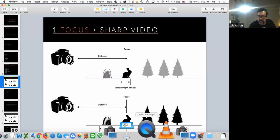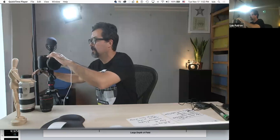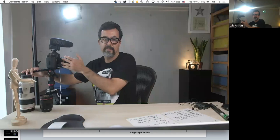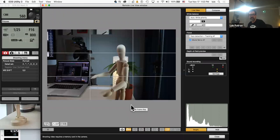Let me demonstrate. Most professional lenses still have a manual ring you can control, though many modern lenses are controlled electronically. Because this is a zoom lens it has two rings — one for focus distance and one for zooming in and out. A prime lens would only have the focus ring. I'm going to show you how that looks in the camera now.